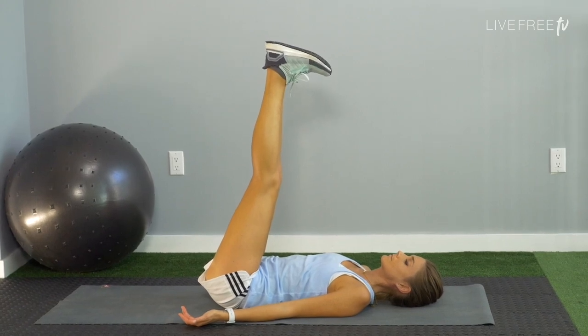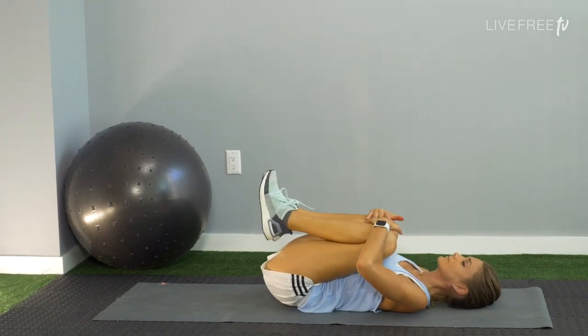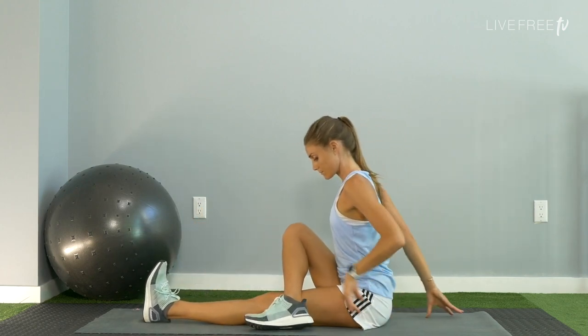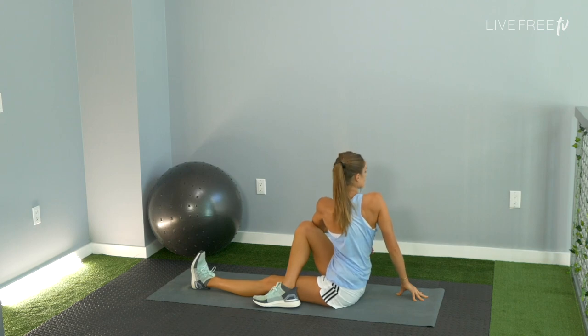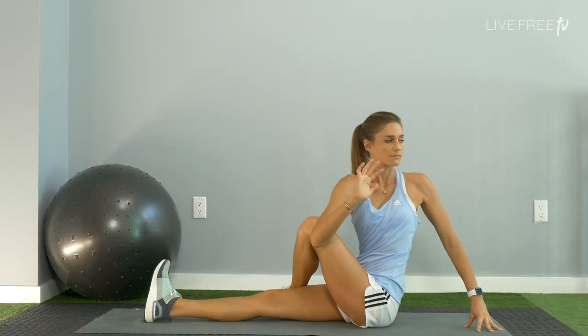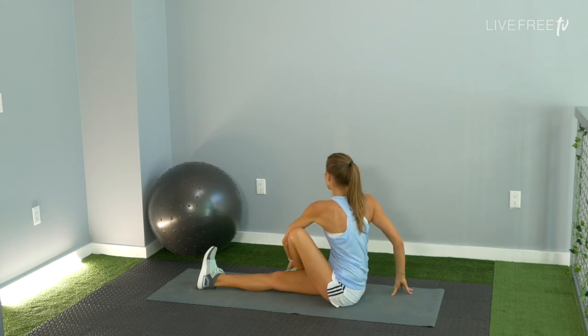Most important, continue to breathe here. Go ahead and hug those knees in towards your chest, rock on up to a seated position. You're going to twist: cross your right ankle over your left leg. Lift up tall through the spine, and use the exhale to twist, bringing your spine out. Counter twist to the left. Simply switch sides — right arm up, hooking over the knee, and twist. Breathe. Counter twist, exhale. Come back to center.